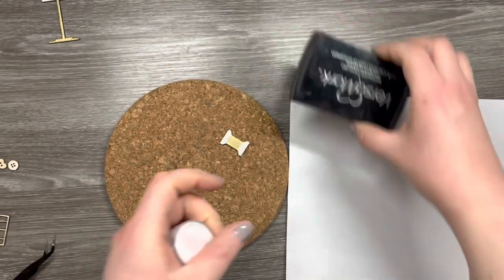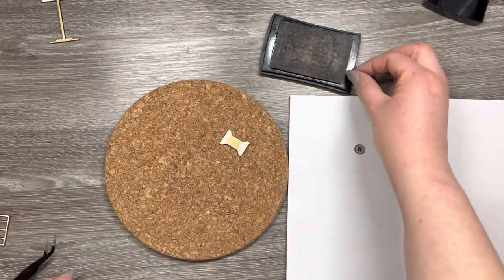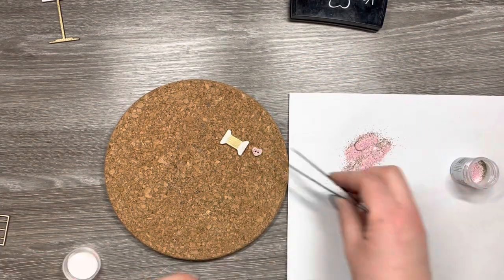The next embossing powder I'm using is Golden Bloom — this is a gorgeous pink with a bit of gold in it and I'm just going to use that on the buttons. So I'm just inking up the buttons in the ink pad and then I'm going to cover them in the embossing powder.